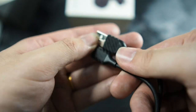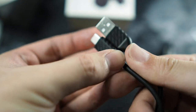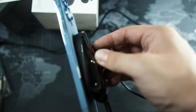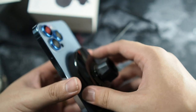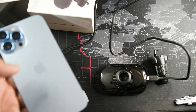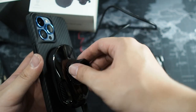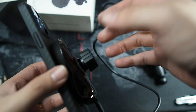Before I plug it in, I want to mention the attention to detail — the USB cable has carbon fiber end caps on each end, which is pretty neat. Now that it's plugged in, let's try attaching it to my iPhone 13 Pro Max. You can see it just works — the magnets are pretty strong, so bumps are not going to dislodge your phone. Now let's try it with the Pitaka MagEZ Case Pro. Wow, this is even stronger with their case — noticeably stronger than with just the naked iPhone.